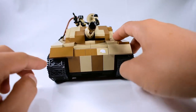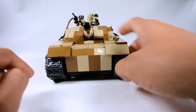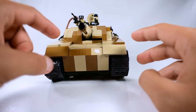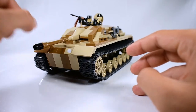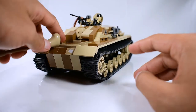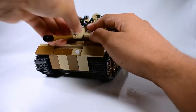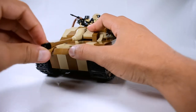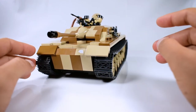Right here they did an offset part, which serves as the vision port for the driver. One thing about this gun on this set — it's really easy to come apart. This part doesn't connect too well with the other bracket in here, and if you move it just a little bit it comes out really easily. That's one downside of this set.